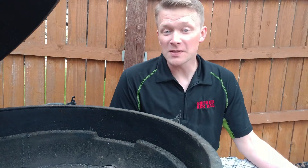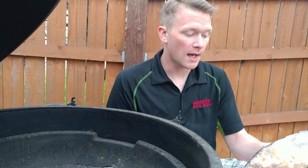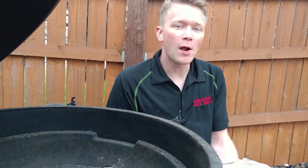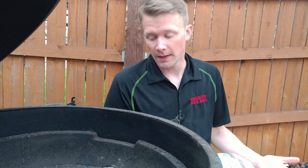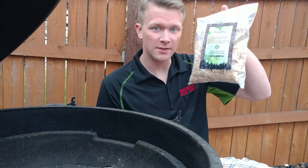Hey everybody, welcome to Smoked Red Barbecue's YouTube channel. Today we are going to be showcasing some charcoal starters I've been using for about a month now. I really wanted to test them out and experience them, to figure out how these things work before I did a product review on the actual items themselves. So here's the packaging that was sent to us.